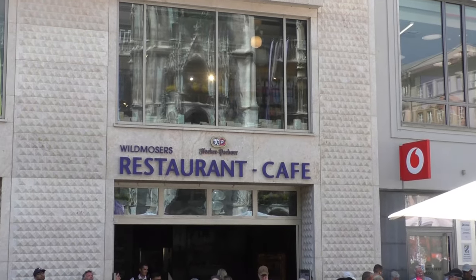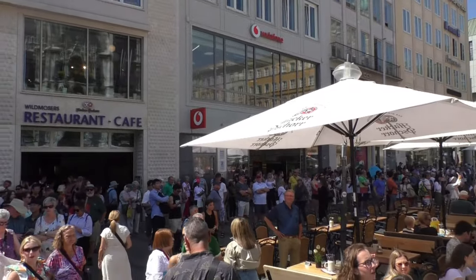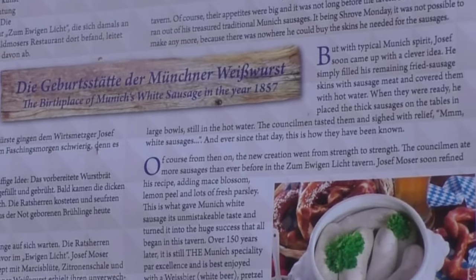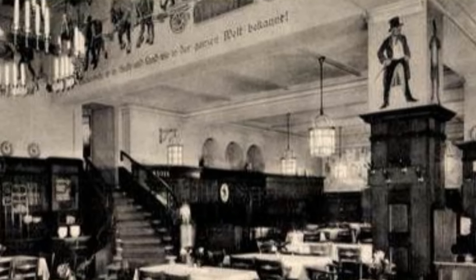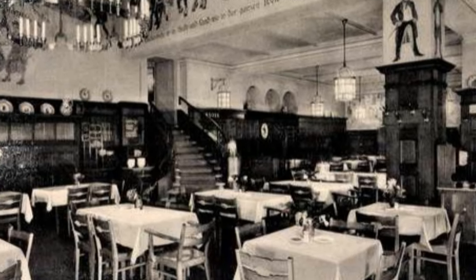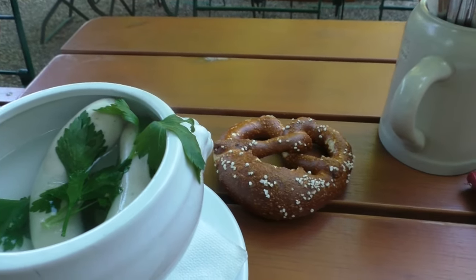Legend has it that the white sausage was invented here at Wildmosers on Marienplatz, formerly known as Zum Ewigen Licht. On 22nd February 1857, the butcher Sepp Moser ran out of sheep casings to make enough Bratwurst for his hungry guests, so he used pig casings. However, as these are tougher and larger than sheep intestines, he was afraid they would burst during frying, so he scalded them — and the white sausage was born.